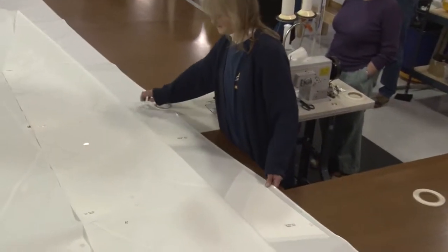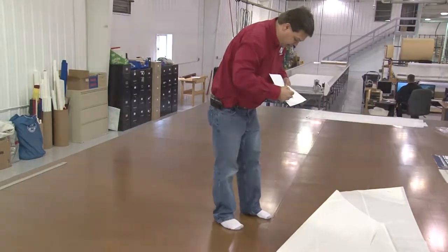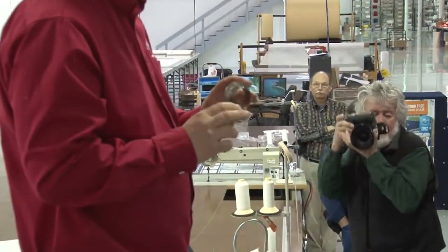From all of us here at Sailrite, we'd like to thank those that visited from the Traditional Small Craft Association. It was truly a pleasure to meet all of you.